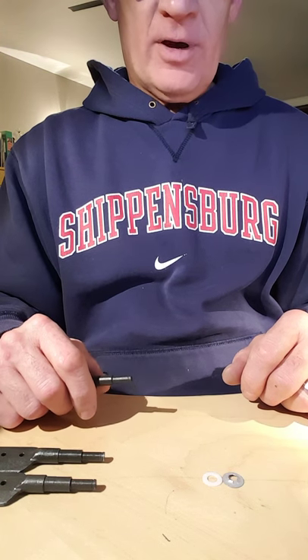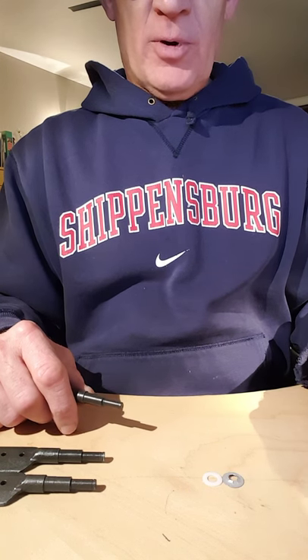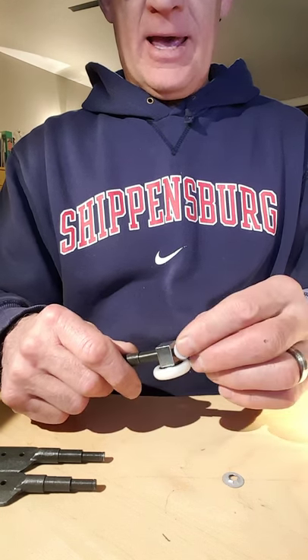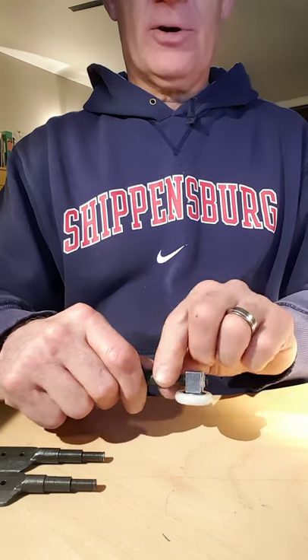We are having a problem with some of the hanger pins. Here is how they're supposed to go on: slip the ring on, then take a plastic washer and then a metal nut and push it on. That's our assembly.